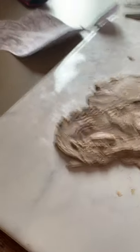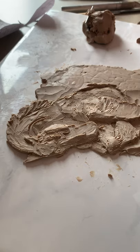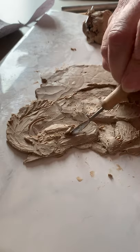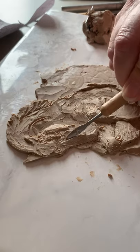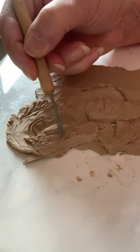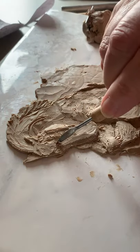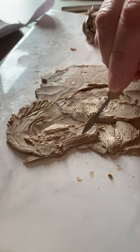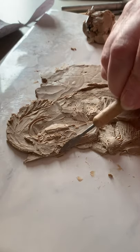I don't want to get too much detail — just the basic structures in. We have the center of the face coming down here, right about here. So let's push this down just a little farther.